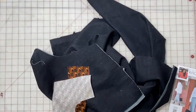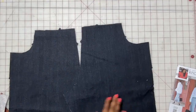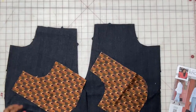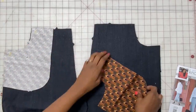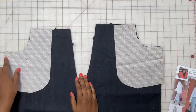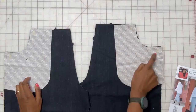We have all the pattern pieces cut out. Now we're going to start with the front. This is piece number 12 — the two front sides — and we're going to use the pocket facings, which is pattern piece number 13. We're going to go right side to right side and line these up. Your markings are really important. We're going to stitch from here to here, reinforcing the stitch where the markings are on both sides, stitching all the way around.